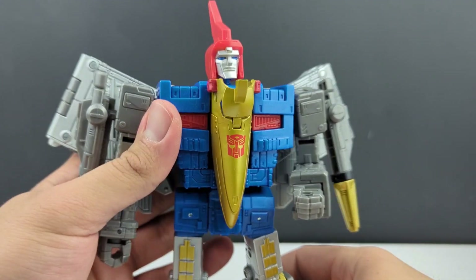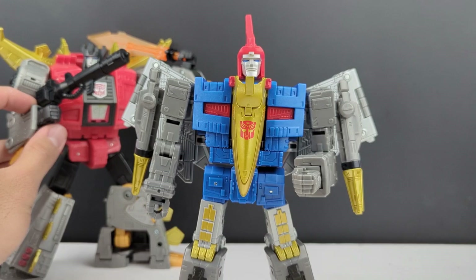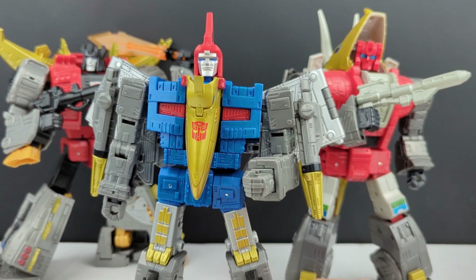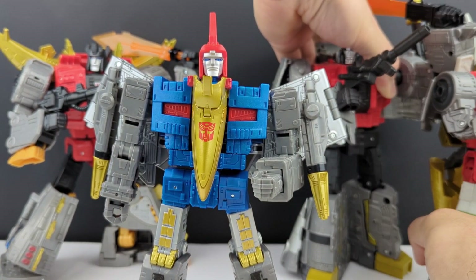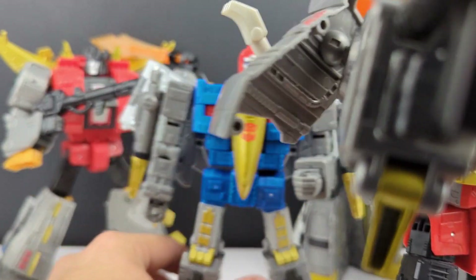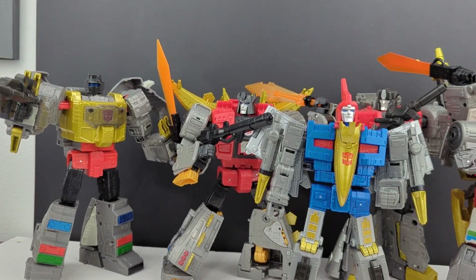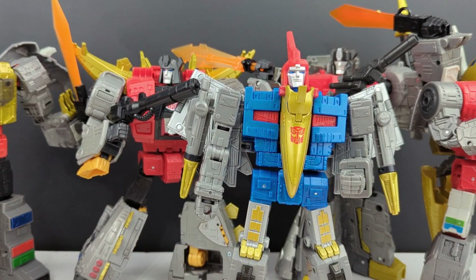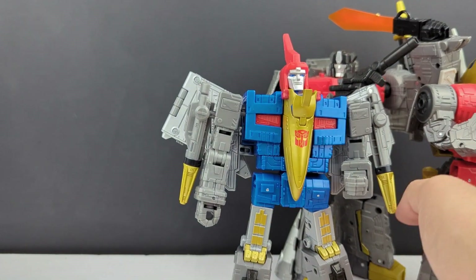Let's bring in the other Dinobots — Snarl, who I just got in April or June, Slag (Slag if you're a real one), Sludge, and of course you can't have the Dinobots without their king, Grimlock. Finally completed our team of Dinobots! I know a lot of people are wanting a leader or Voyager-sized Scorn. I personally don't need it, but I think it would still be an awesome addition, so I would without a doubt welcome it.